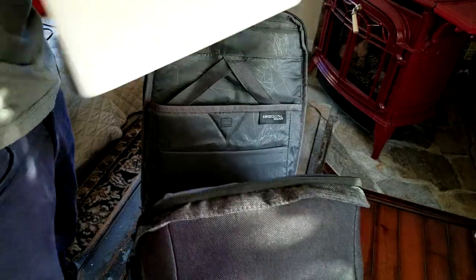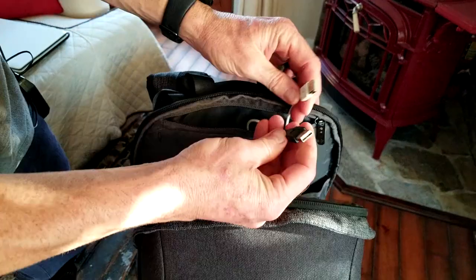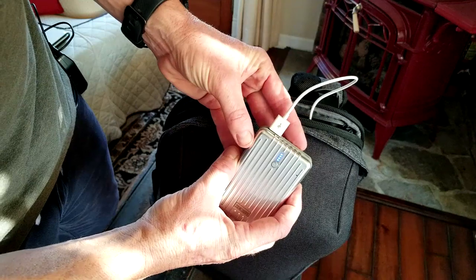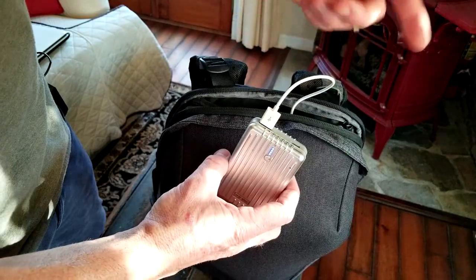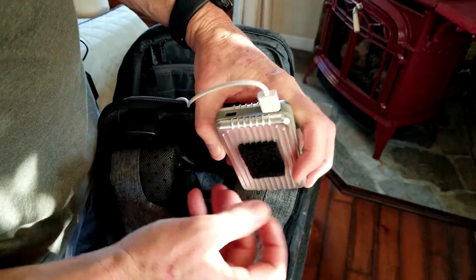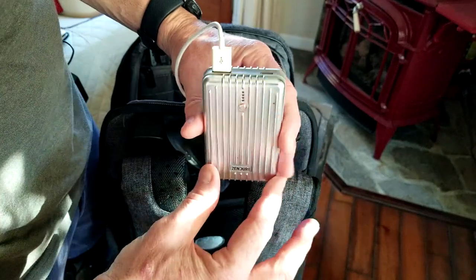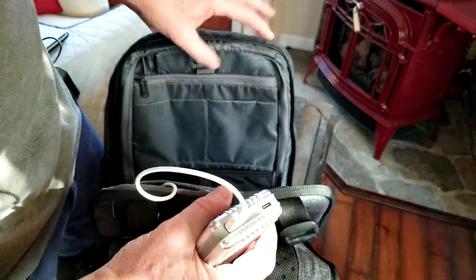Up at the top compartment you have a double USB setup. In order for the massager to work you'll need a power bank. The white USB powers the massager and the black one charges any device you connect. If your power bank only has one USB and a Type-C, I'd recommend getting one with two USBs so you can run both the massager and device charging simultaneously.